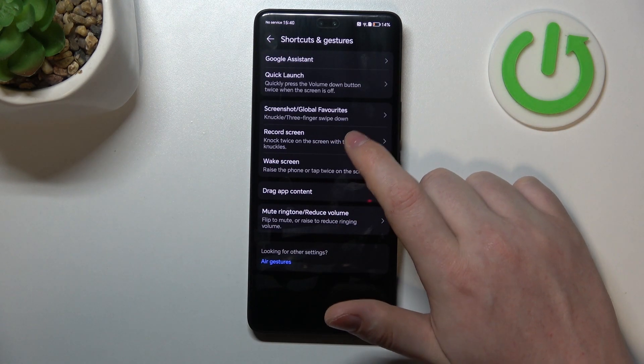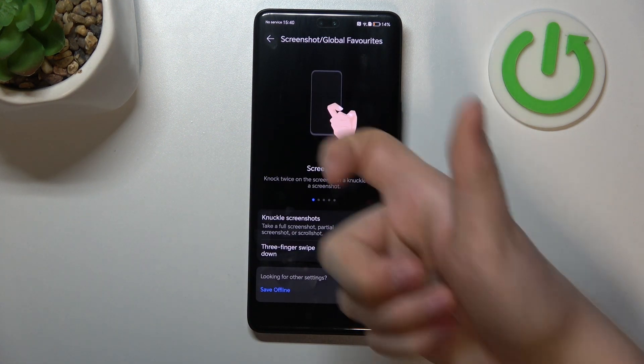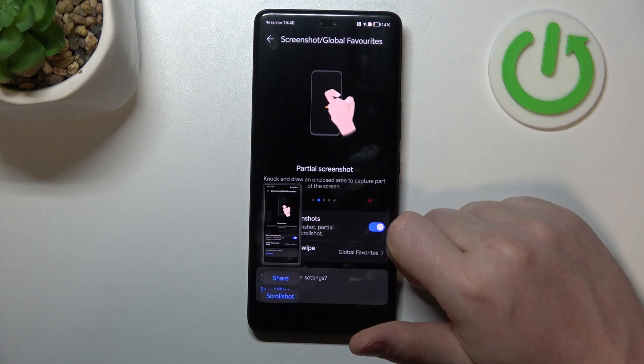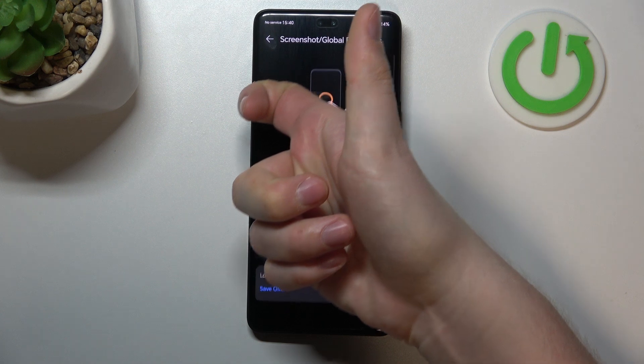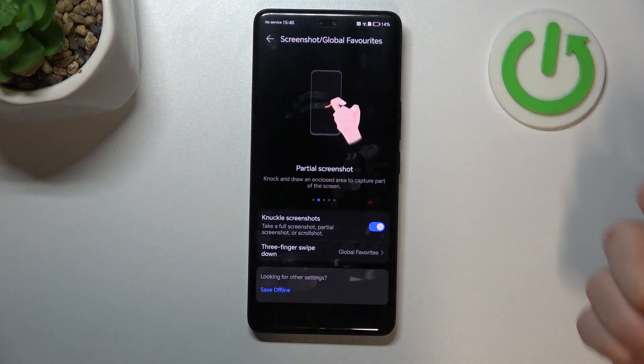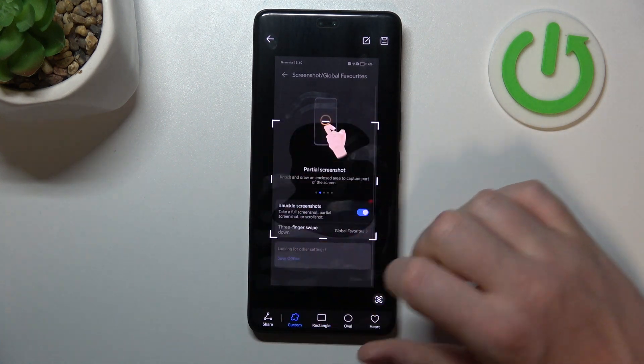Then we have Screenshots and Global Features. The first screenshot option is to use your knuckle. For a partial screenshot, knock once, hold the knuckle onto your screen, and then start drawing. Finish that drawing and you'll be able to take a partial screenshot of exactly what you've drawn.